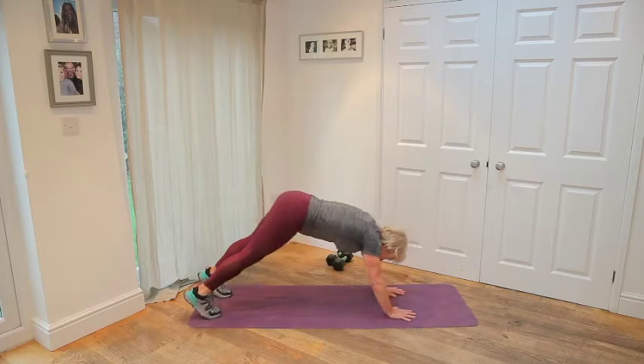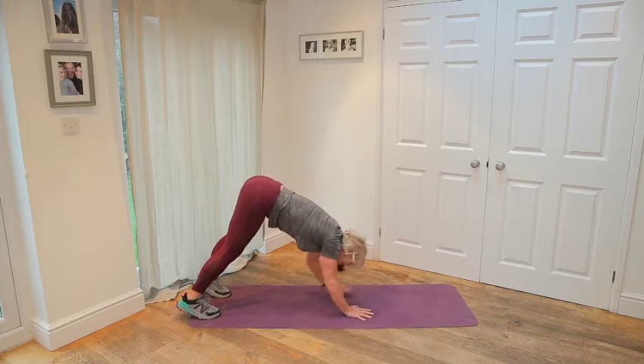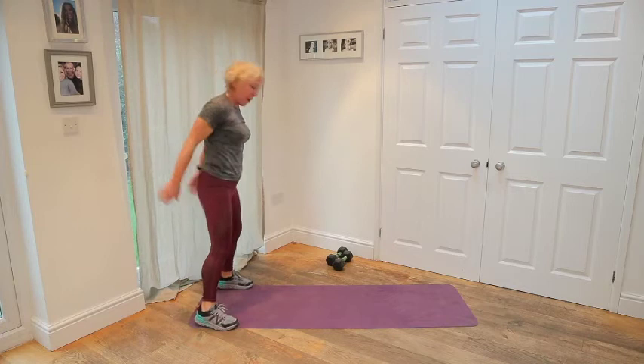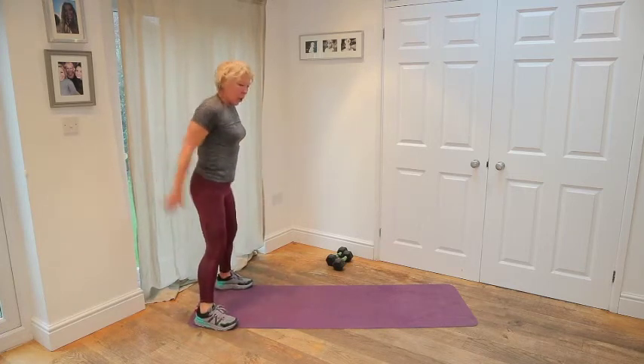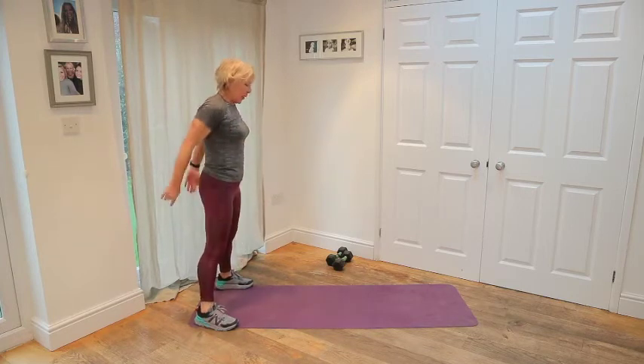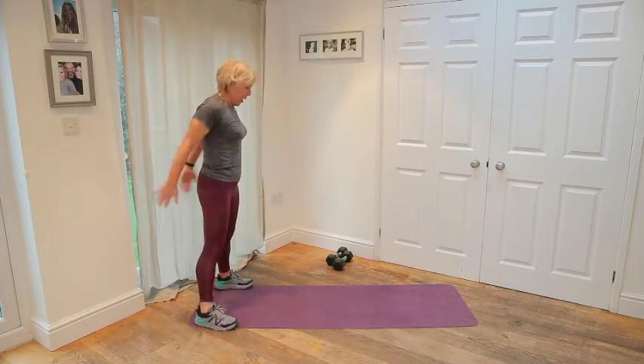Lift the hips up into a down dog, and then walk the hands back. All the way up. Roll up slowly. Take your feet wide and just give me five squats. One, two — we're only using the lower body at the end, but we're going to warm up the whole body — three, four, five.